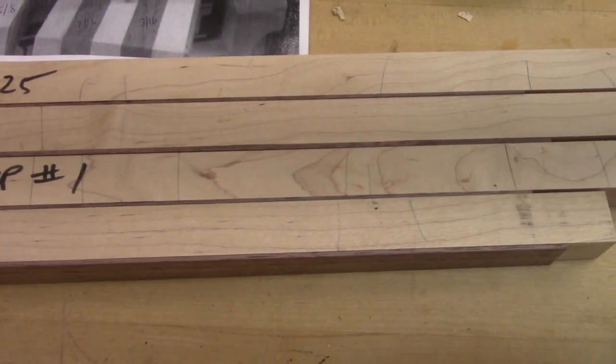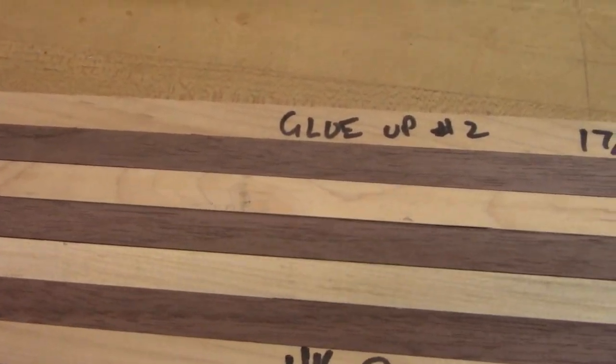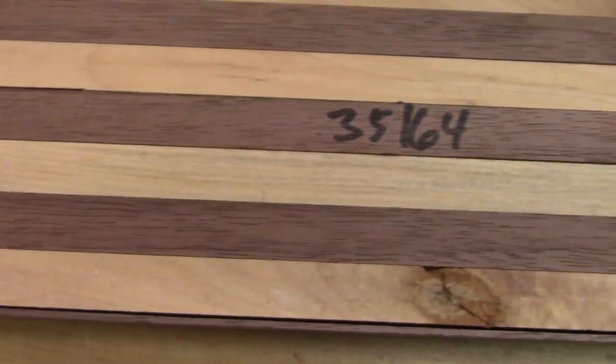And I marked them here, glue up one, two, three, and four. And these are easy to get mixed up. So go slowly and just take your time.